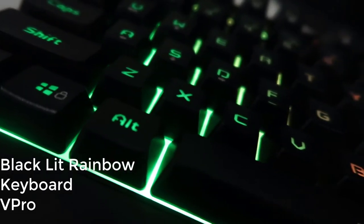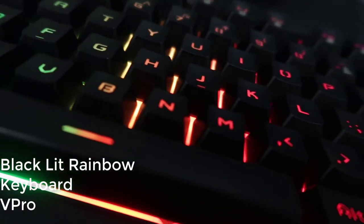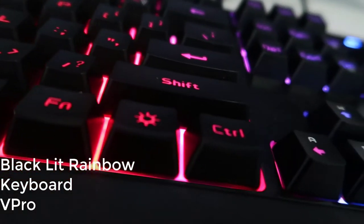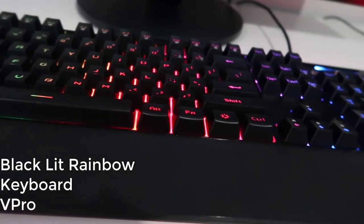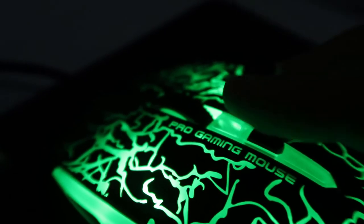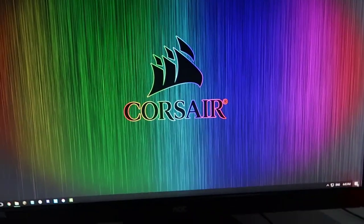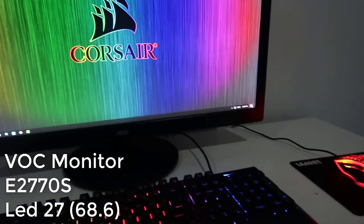Next, we have my keyboard. My keyboard is a backlit rainbow keyboard — it's a V-Pro — and it is a little bit loud, but I love it so much. I also have my mouse, which came with the keyboard. It's a V-Pro gaming mouse and it's really good. Next we have my monitor — I'll put the information for it on the screen. It's HD and it's just so, so big.